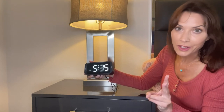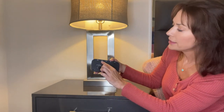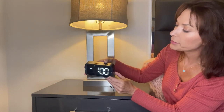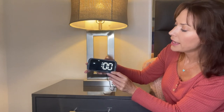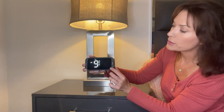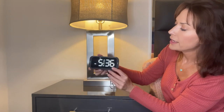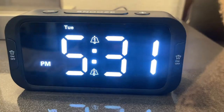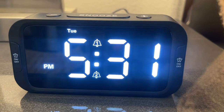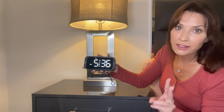Now I want to set the second alarm. To do that, I press alarm two set. The hours are flashing — I'm going to set that one for 9 a.m., so I press the plus button up to 9, then press alarm two set again for the minutes. I'm going to leave the minutes at 00 because I want to wake up at 9 a.m. Press alarm two set again to confirm. Now you'll notice there are two bell icons — number one alarm and number two alarm — right there on the face of the clock, telling me I have two different alarms set.